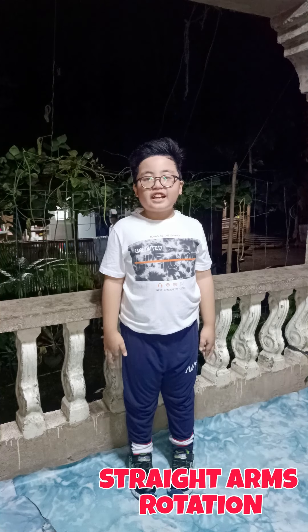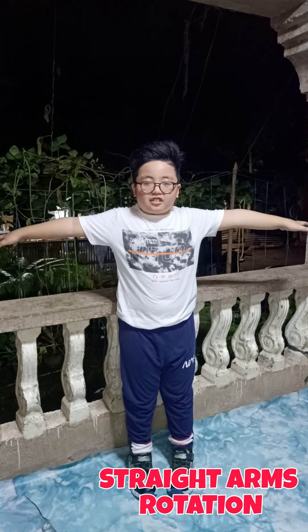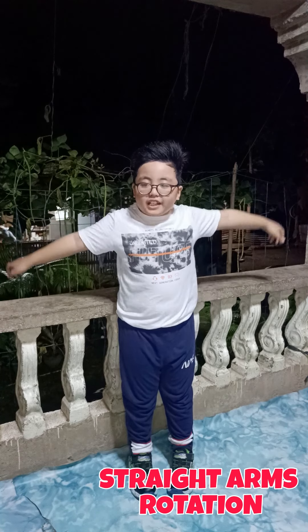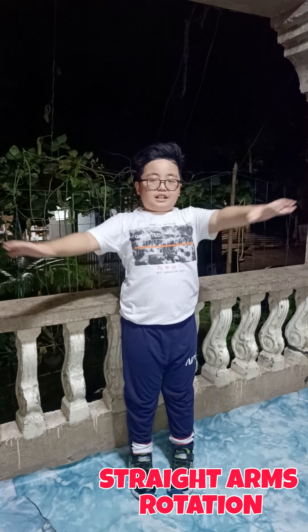Next, straight arms rotation. Stand with your hands stretched on both sides. Then rotate your arms up and come back. Feel your chest and shoulders open up as you take deep breaths. Do this for 10 counts.